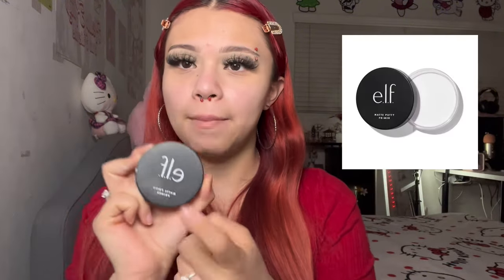Now I'm gonna go in with a for-real primer. This is the e.l.f. Matte Putty Primer. I usually put it in areas where my pores are or where I sweat. Let's go into the next part of my makeup.